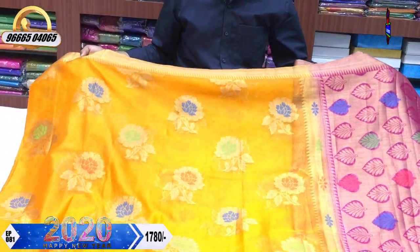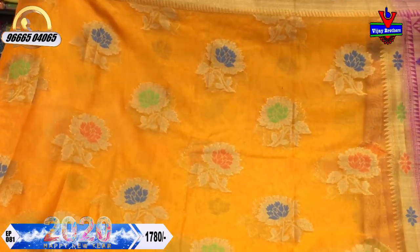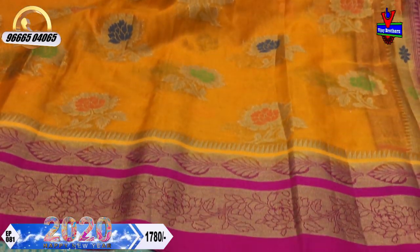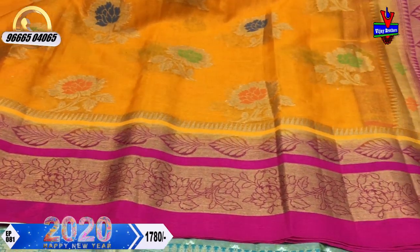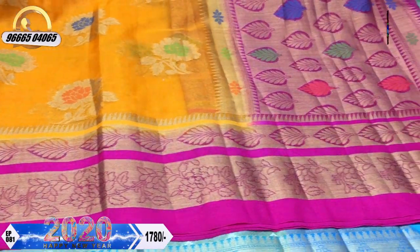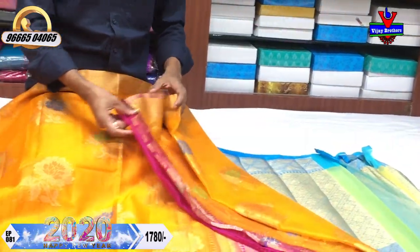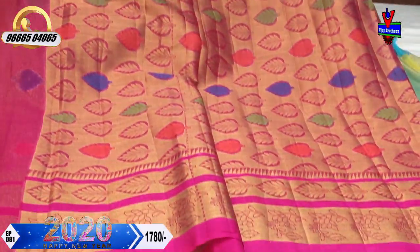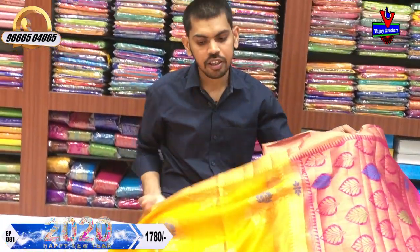We can design a little-length border with pink color combination. We can design a little bit of pink color combination and a matching blouse. There is only 1780 rupees available for this.